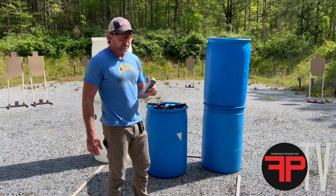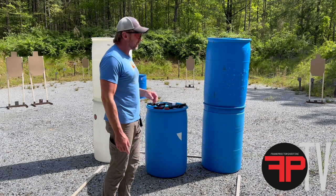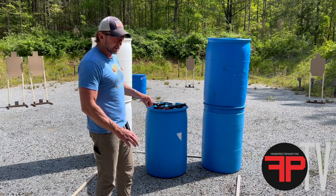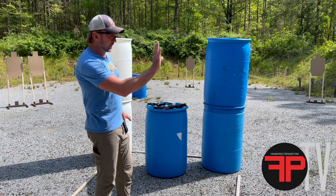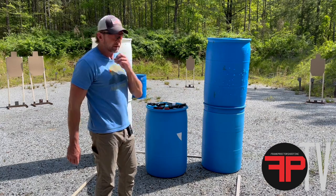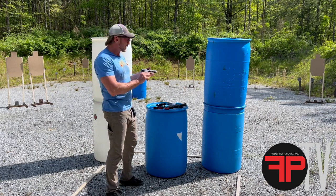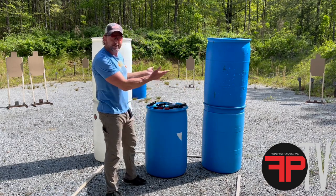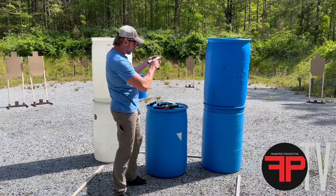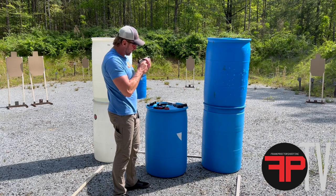I'm shooting all four with the same ammo: Precision Delta 147 grain, making about a 130 power factor at around 900 feet per second out of these guns — not a horrible recoil impulse. When I go live I'm going to put the camera on a different angle; I want you to look at the slide movement on all the guns. So we've got a Glock 34 with no comp, a Sig P320 with no comp, a five-inch 2011 with no comp, and a five-inch 2011 with a comp.